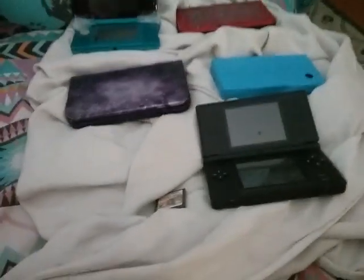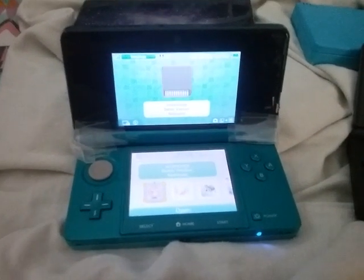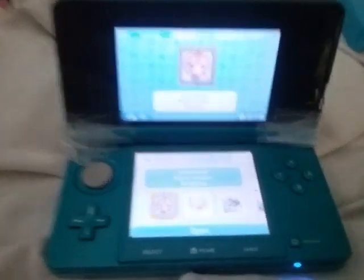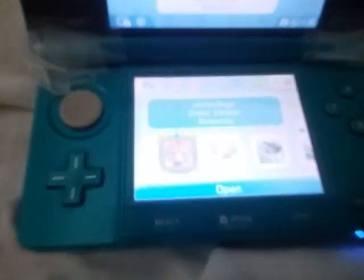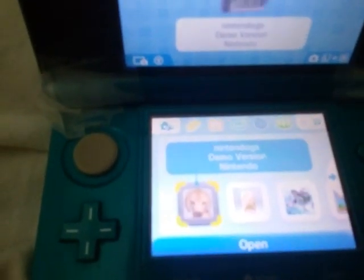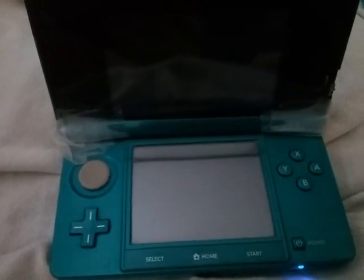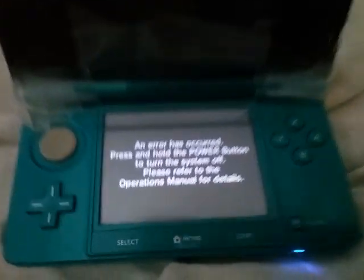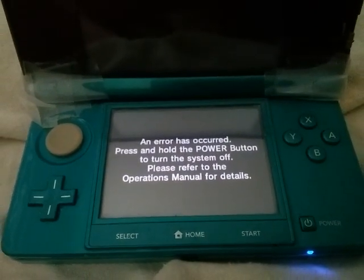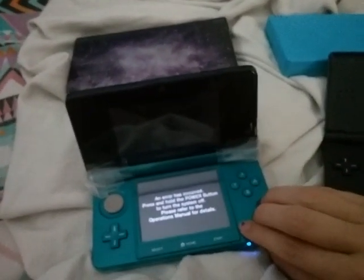I'm going to show you what happens if I put that game card into the other DSs. First, we have my very first 3DS — the little one. It still works. The tape is just to keep things from falling off. It reads the demo, as you can see — everything's working. So now if we try to enter... wait for it... An error has occurred. Press and hold the power button and turn the system off.